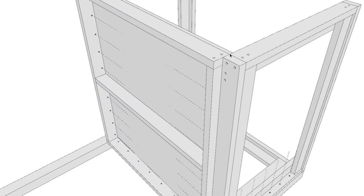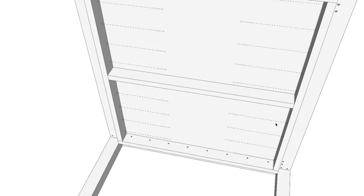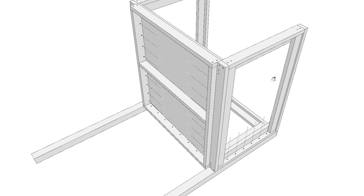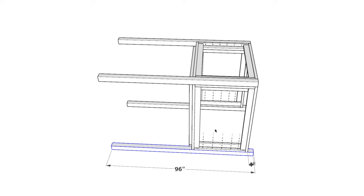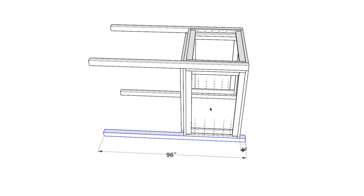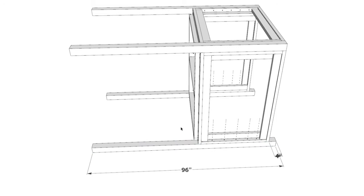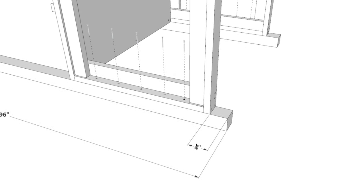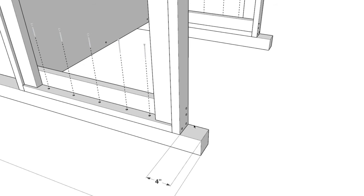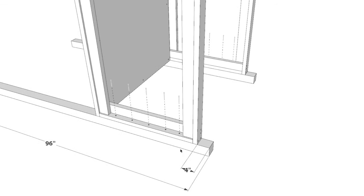The alignment has the two 2x4 pieces perpendicular to each other, secured with 3.5-inch screws. Next, add two more 4x4 posts. Flip the doghouse over and these posts are going to be 96 inches long — leave them at 8 feet. Again, pressure treated for longevity. Attach them similarly, except they will be protruding by 4 inches. This is important for creating a sloped roof, which you'll see in a future step.